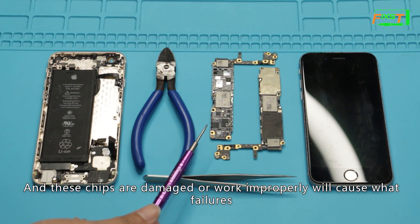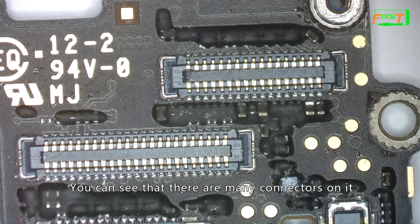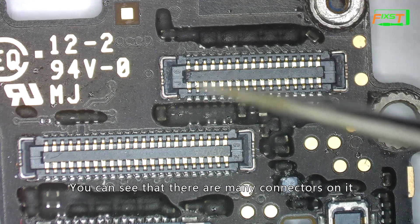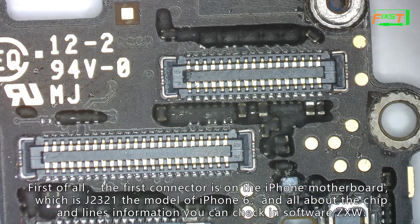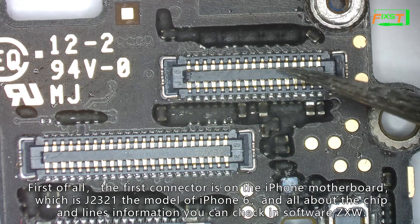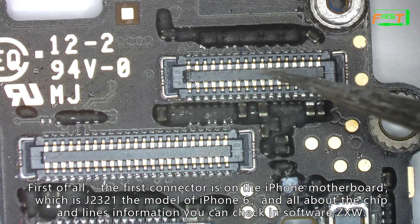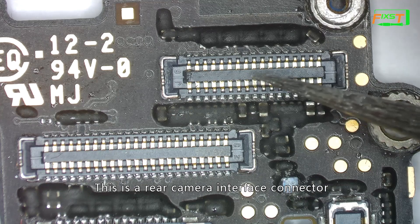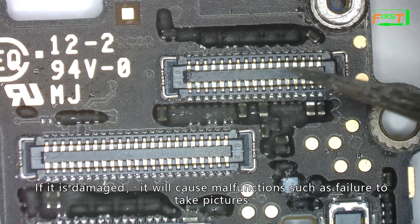These chips, if damaged or not working properly, will cause various faults. This is the front of the motherboard. You can see that there are many connectors on it. Each connector is connected to a different cable. The first connector on the iPhone motherboard is J2321, the model of iPhone 6. All chip and connector information can be checked in software CXW. This is the rear camera interface connector. If it is damaged, it will cause malfunctions such as failure to take pictures.